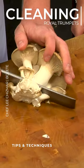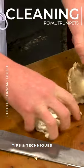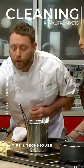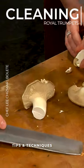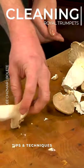So usually what we'll do is we'll actually just take that stem part off, and that is pretty much the same with all of these mushrooms. So once we clean those guys up we just have to trim a little bit more off, and then the rest of the mushroom is usable.